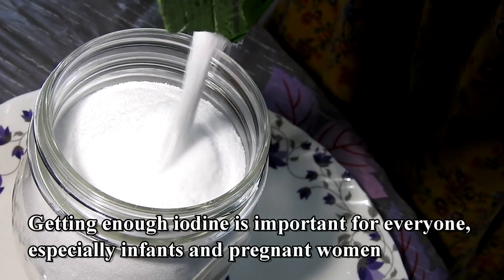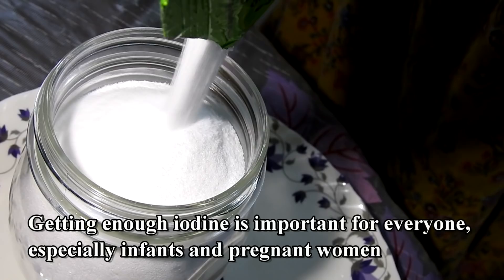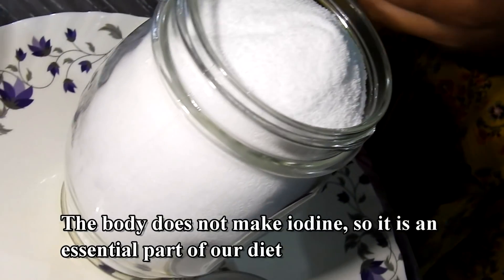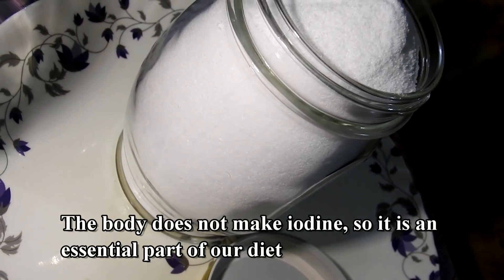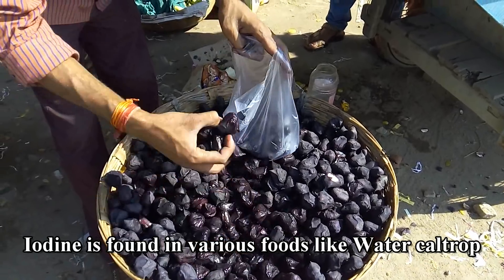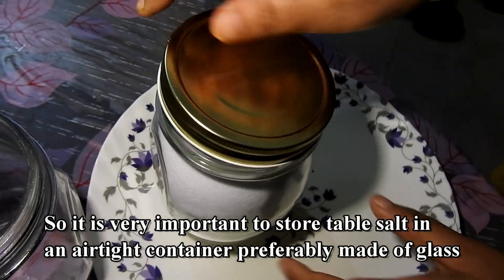Getting enough iodine is important for everyone, especially infants and pregnant women. The body does not make iodine, so it is an essential part of our diet. Iodine is found in various foods, but storing table salt properly is very important.